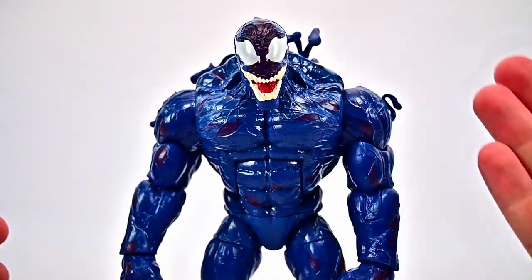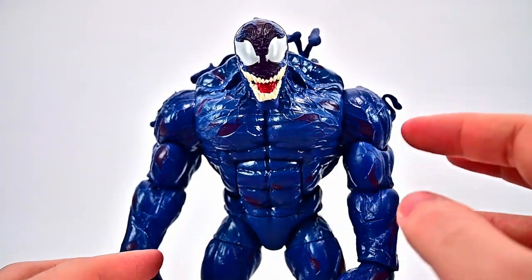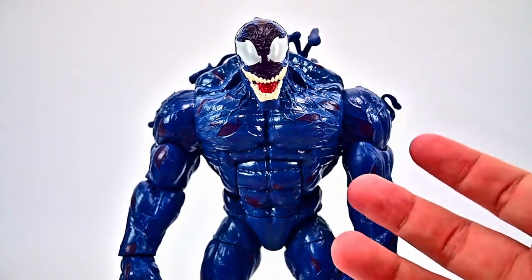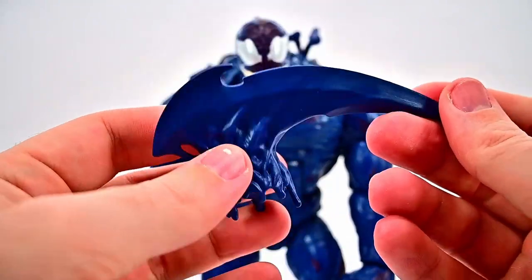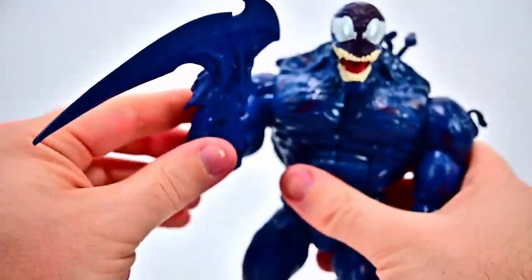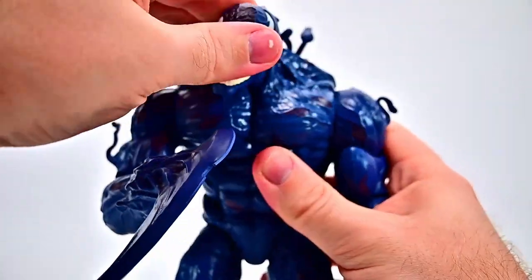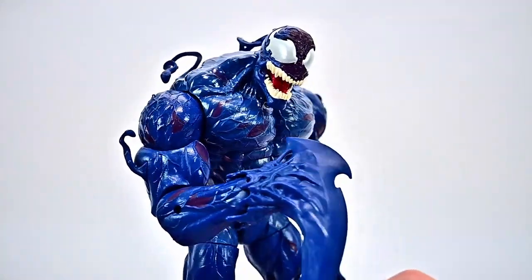For Riot's powers, he has all the same powers as Venom and Agony, but what makes him distinct is he tends to form bludgeoning weapons like hammers and maces — instead of blades like Carnage. Unfortunately this pack gives him a giant blade piece, like a big axe we can stick onto his hand. Let's pop his hand off and put this on — there he has that giant axe blade he can swing around. It's cool that he comes with it, though it would have been nice to get the bludgeoning weapons since that's what he actually uses.